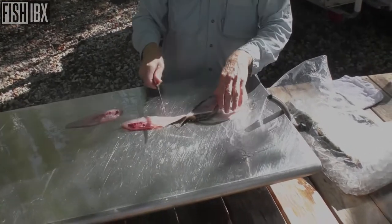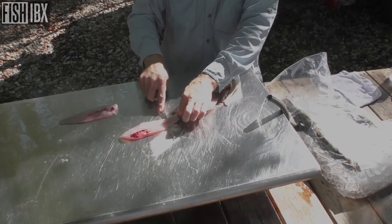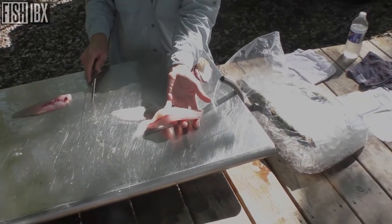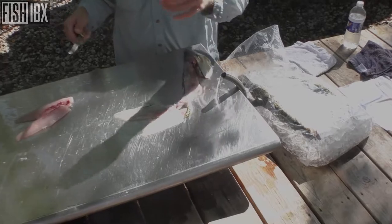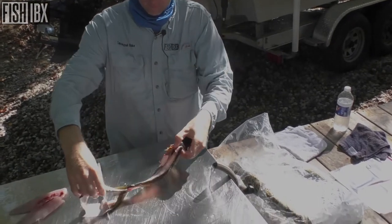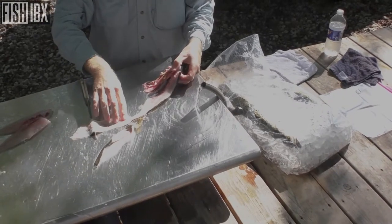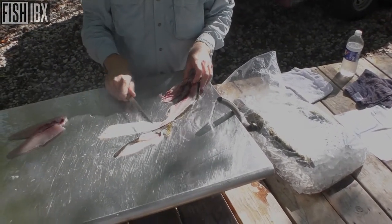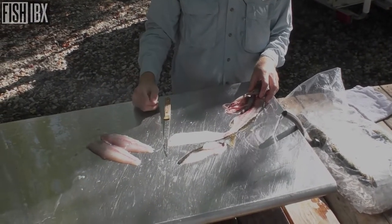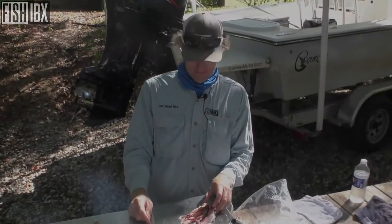Flip that back, once again slice it down to the skin, and work that meat right off. Just that easy. And that's a flayed fish right there — skin's off. As you can see, most of that darker meat is right on the skin. You can shave that skin and dark meat off your fillet, but I don't really want that. That's pretty doggone clean. It's just all about a sharp knife — that's the ticket.